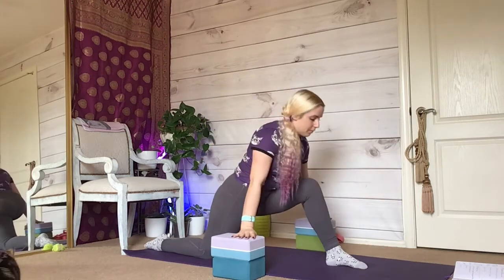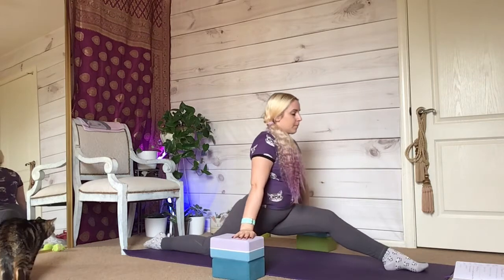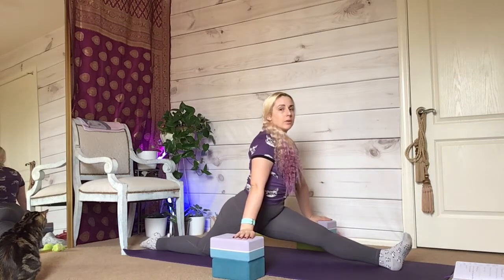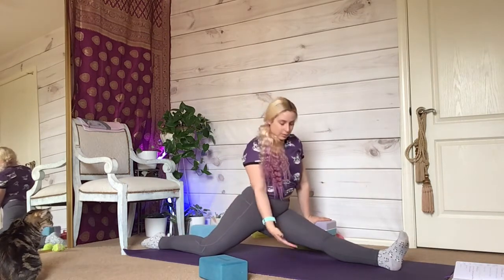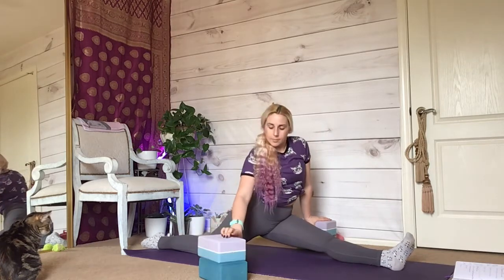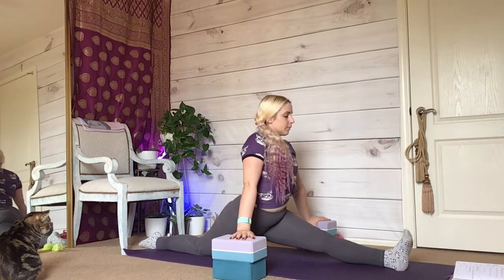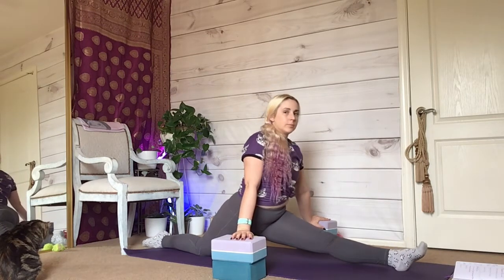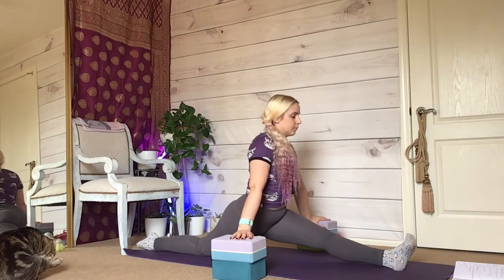Choose a leg and test that leg's splits. I've chosen my left side — if it's your right, from this point on just transfer whenever I say left to right. In this test splits position, I'm pressing down slightly with my feet so I'm not actually fully going into splits. I'm just testing to see where my body feels tight.